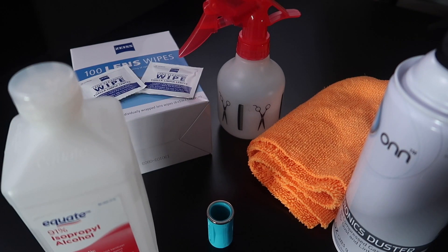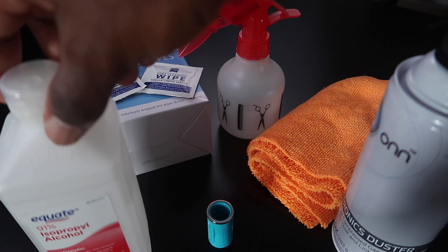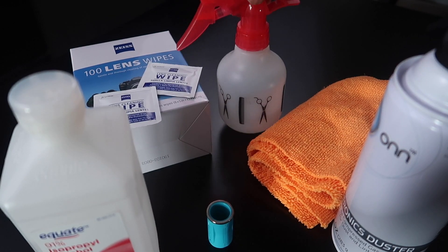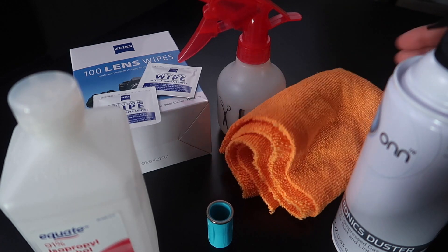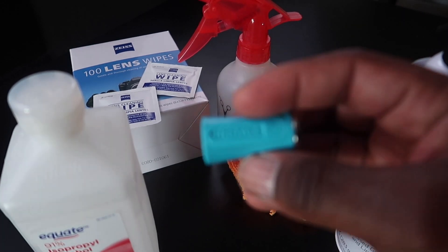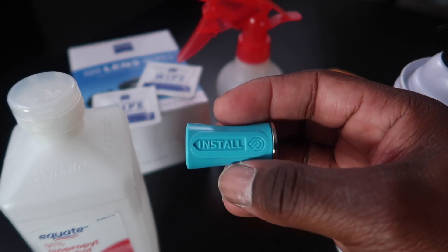But in this video, we're going to clean the Glowforge. This is everything I'm going to use to clean the laser. We have some alcohol, we have the lens wipes, we have a spray bottle, we got a clean cloth, we got some canned air, and this is the most important tool right here — this is the mirror.